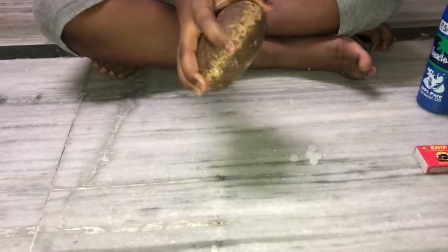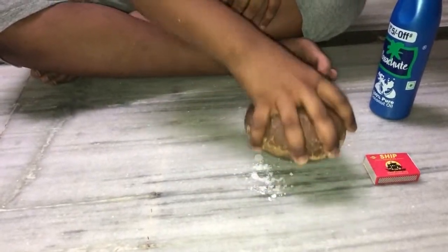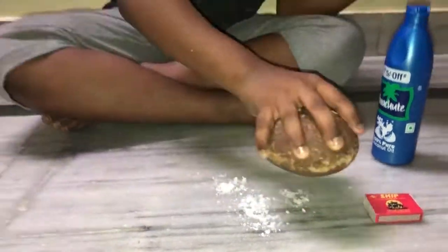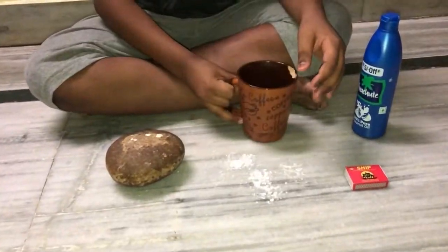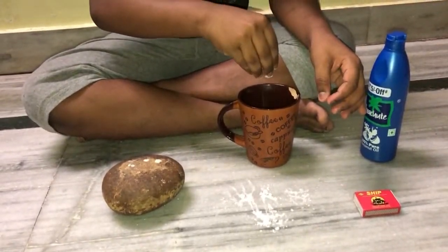Now we are going to make a powder of camphor. Take your powder and keep it into the glass.